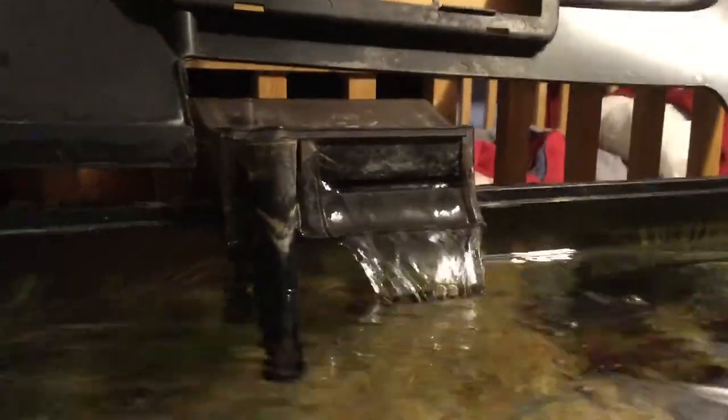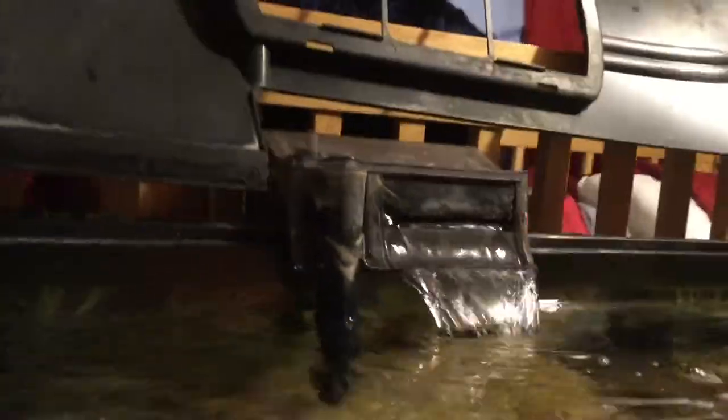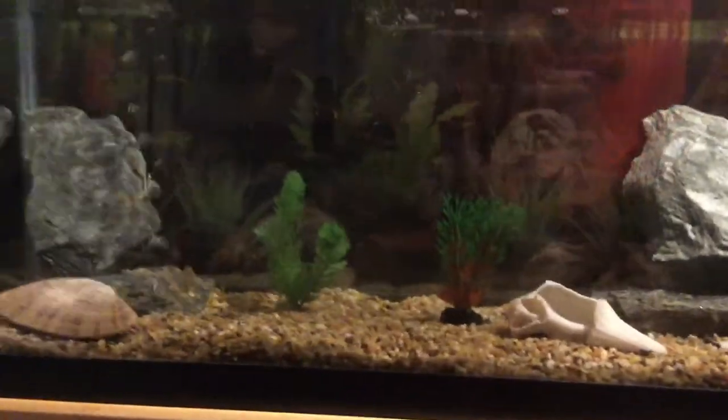You can see how crystal clear my water is — this Fluval filter helps a lot. It has a three-stage filtration system that keeps the water really clean and keeps it from getting all green and disgusting. I also have an air pump right here to keep the water oxygenated, and my fish love it.